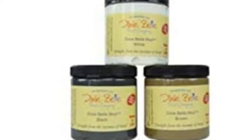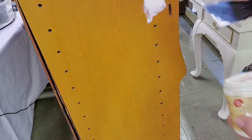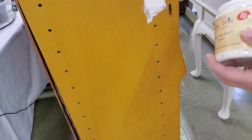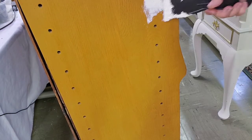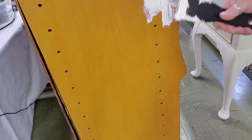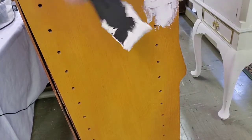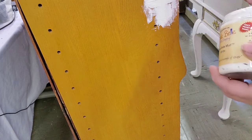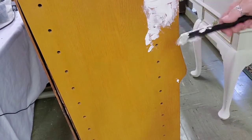And then next, I used Dixie Belle's mud to fill in the holes where they had been connected to another piece on the side. Just use a spatula and fill in all those holes. Take your time doing this step because the smoother you make it and the more you fill those holes in, the better your end result will be.